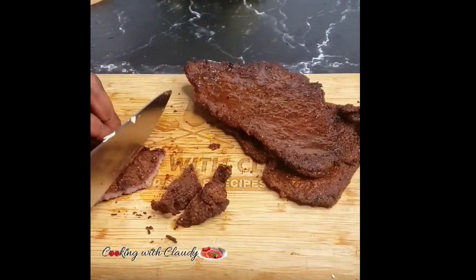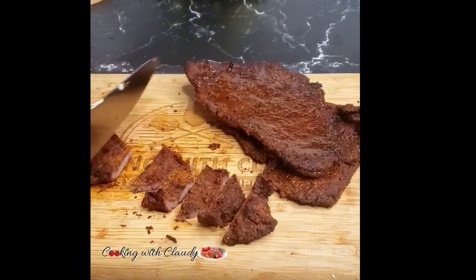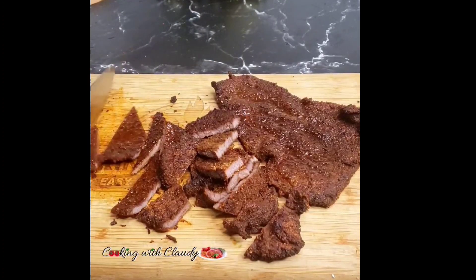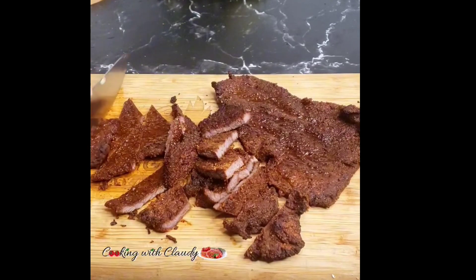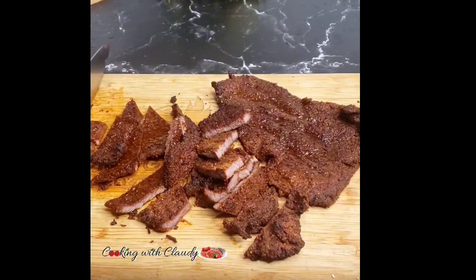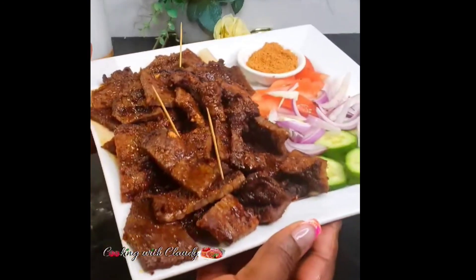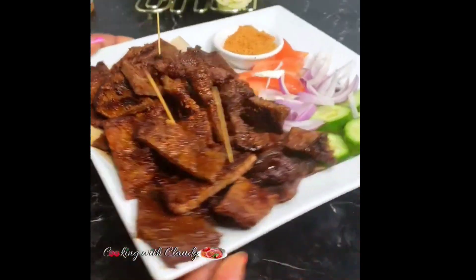Now that is looking beautiful. Go ahead and slice. You can see my meat is not that dry — there's still a little bit of moisture in there. With soya it depends on how you like yours, whether you like it dried or still juicy. I'll go ahead and serve mine on a plate just like this, with a little bit on the side.